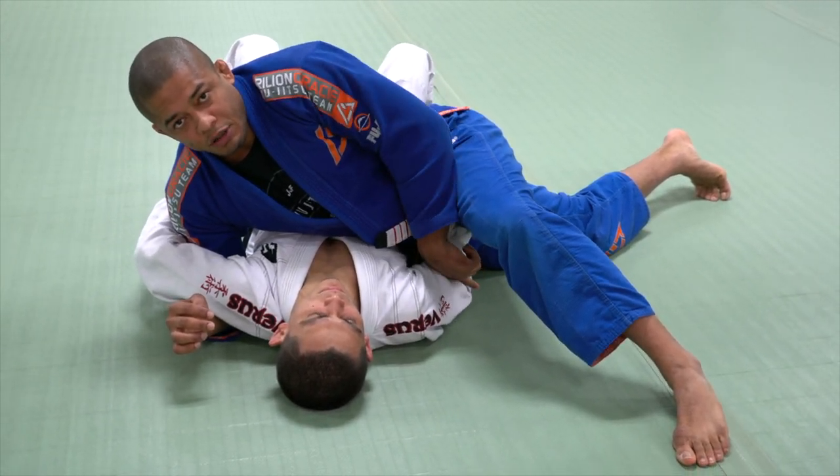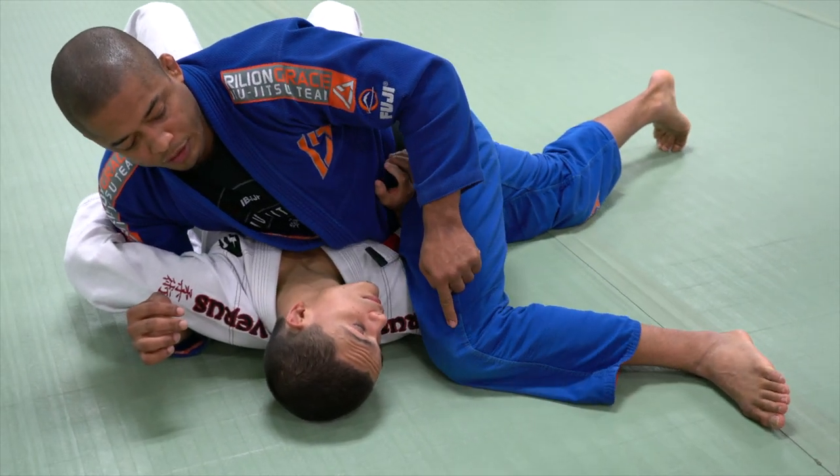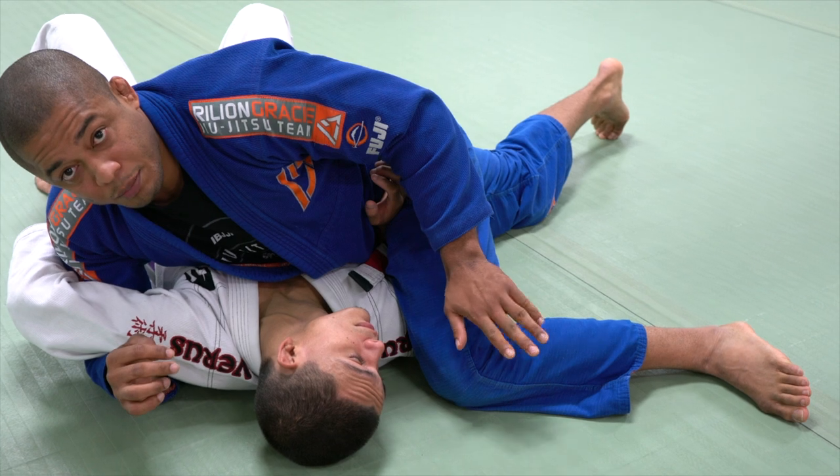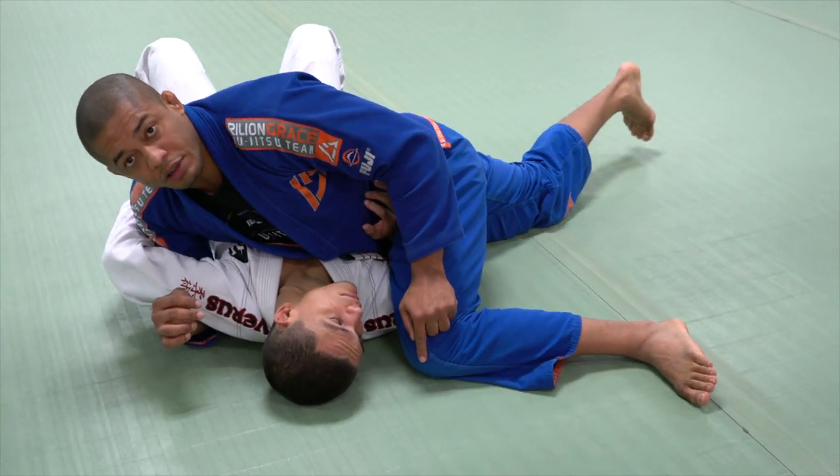If my opponent has his elbow down and he's pushing my hip, I'm going to drop my knee to the ground. Right now he cannot push. If my knee is up, he can push. So make sure you reach down — this arm.